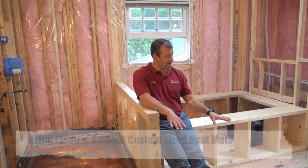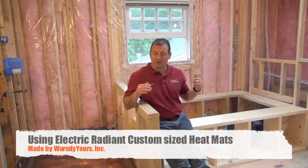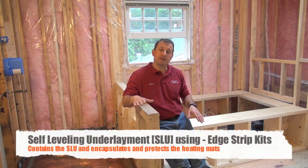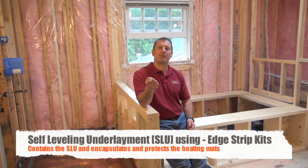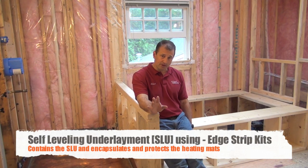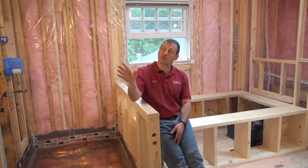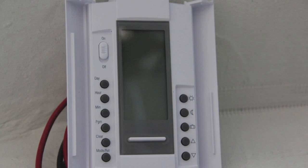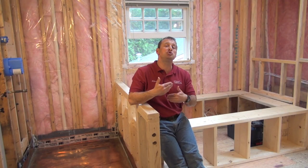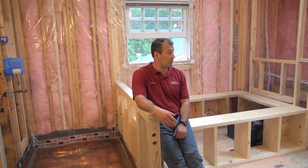We're going to do a radiant floor heat — an electric radiant floor heating system by Warmly Yours. We're going to do a self-leveling pour over the floor heat to encapsulate and protect it, and then tile over it. To do that we're going to use a product called EdStrips — a very innovative, cool product I'll cover in a different video. The floor heat will be controlled by a smart thermostat on an inside wall corner. It turns on and off as you program it — on for a few hours in the morning, a few hours in the evening, and off during the day.